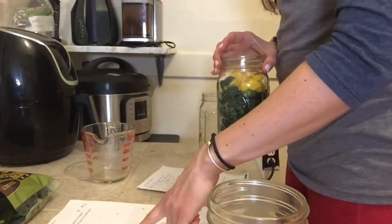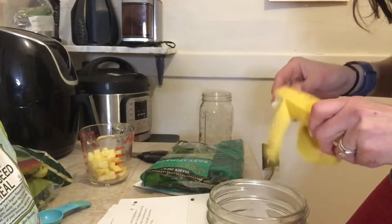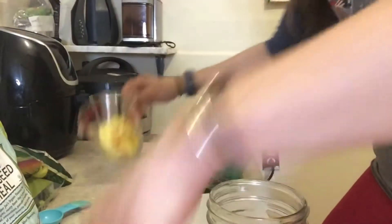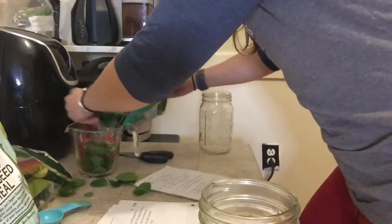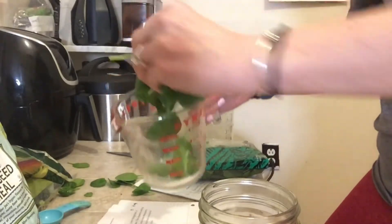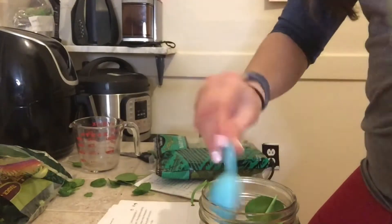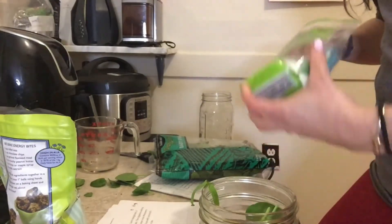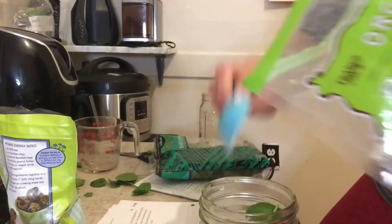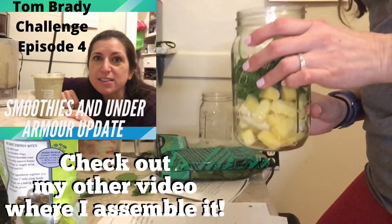Smoothie number two is chocolate-covered pineapple. It's going to be one cup of unsweetened almond milk — we'll add that tomorrow — half of a banana, one cup of pineapple, one cup of spinach. I feel like you can barely taste spinach so that's probably almost like two cups. One tablespoon of ground flax seed and two tablespoons of unsweetened coconut flakes. Then one scoop of chocolate plant-based protein. That is smoothie number two, chocolate-covered pineapple.